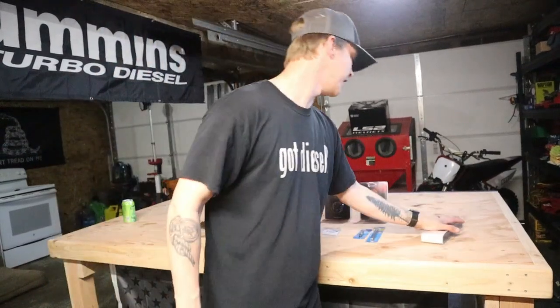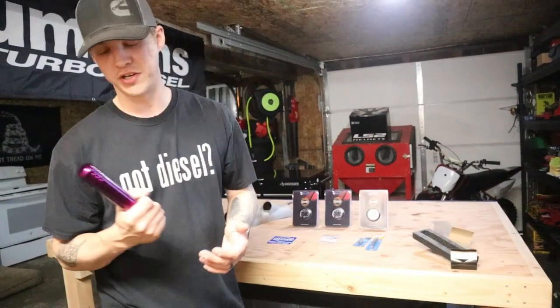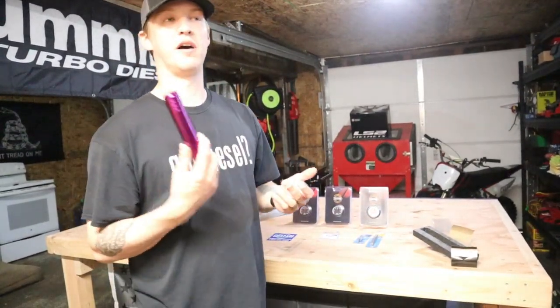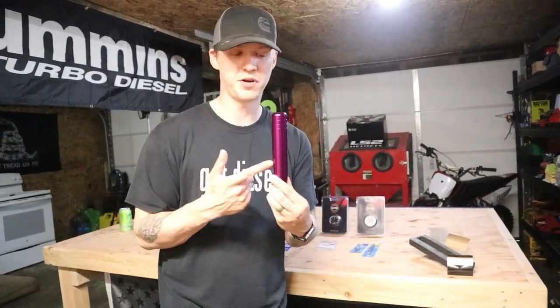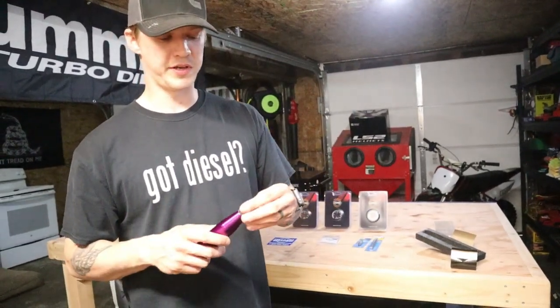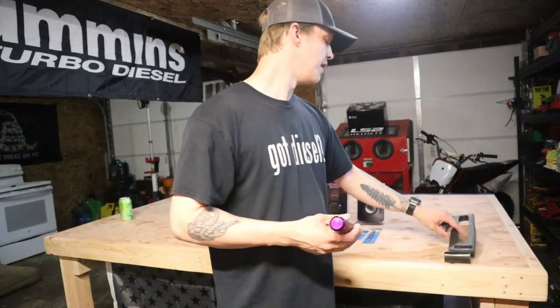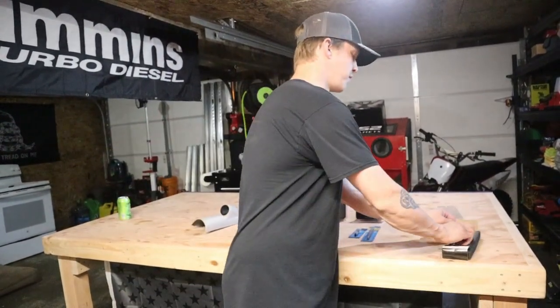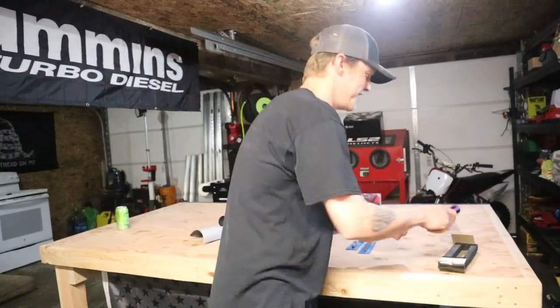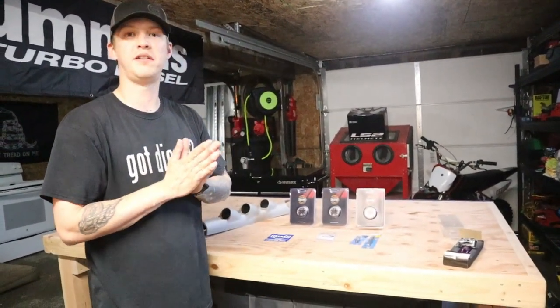Another thing I got is a new shift knob. I wanted something weighted because the current one is way too short and not weighted, which is annoying. Mishimoto makes a shift knob identical to this one but it's like $47 or $48 on Amazon — I found this one for $16.99. It's the exact same color as the Mishimoto one but $30 cheaper. The only complaint is that the little adapters you screw in to attach to your factory stick are plastic instead of metal, which I don't understand. But I'd rather spend $17 on the same thing than $47. So the plan for today: get the gauges installed, get the new shift knob on, and I'm excited — let's get them installed.